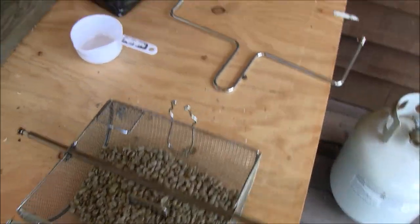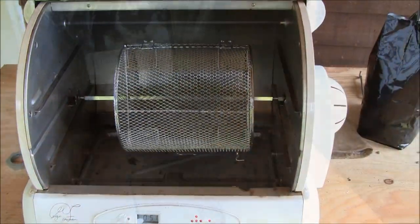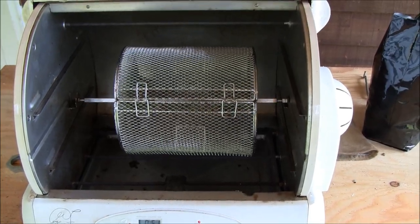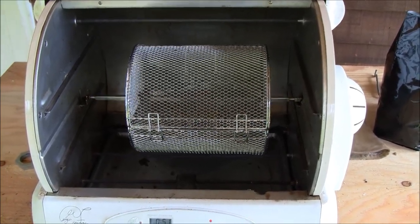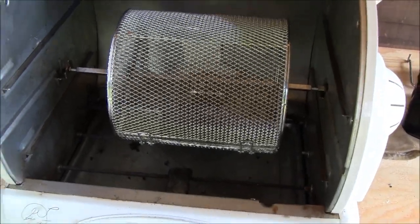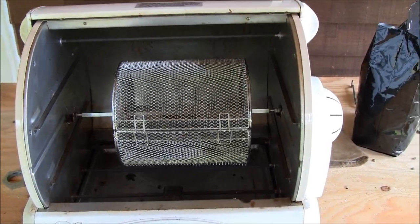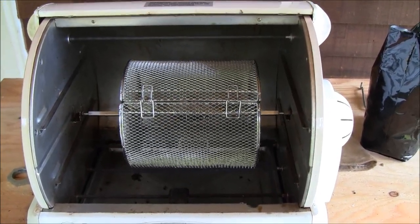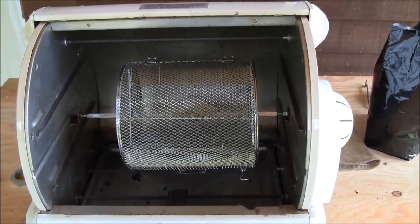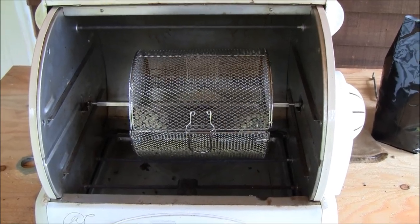These are Panama Elita Estate Reserve beans. One really nice thing about the George Foreman roaster is that it rotates the basket both directions — towards the blower in the back, and then by pressing the button it rotates the beans away from the blower and back. So at the beginning of my roast I roast the beans towards the blower, then close to first crack and just a little bit past, I rotate it away so I can better regulate the roast.